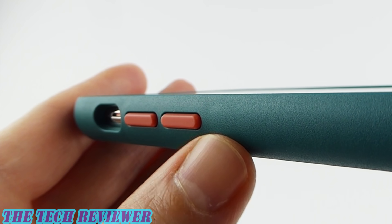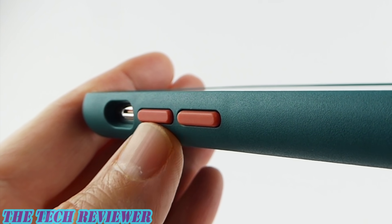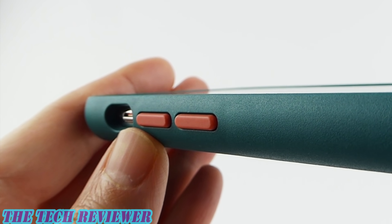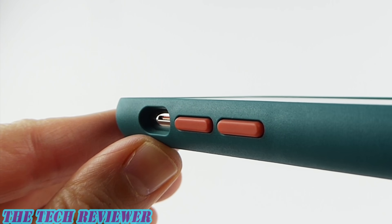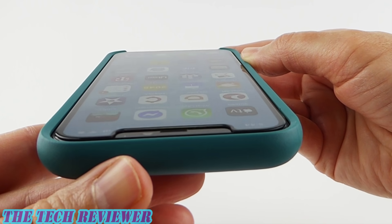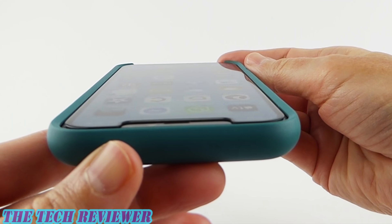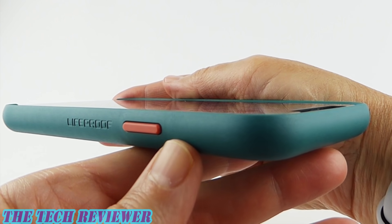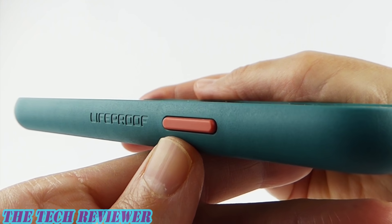Going up here to our buttons — these are a pleasure. Extremely clicky and responsive, absolutely no issues there. I really like the buttons, and I think they're a nice splash of color on the sides of the case. You have no issues getting to your mute switch unless you have really huge fingers. Looking at our view from the top, you can see the amount of lip and the fit with the OtterBox Amplify — just love the Amplify screen protector. Going to the sides, we've got another excellently clicky, responsive button and some Lifeproof branding.